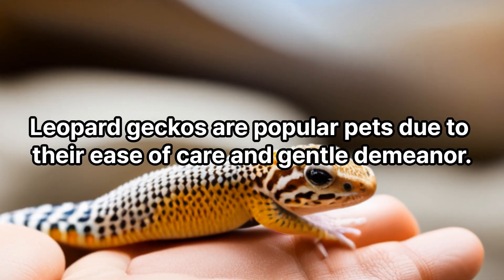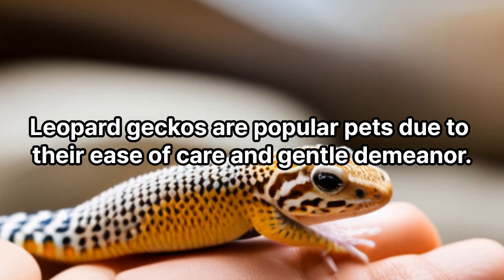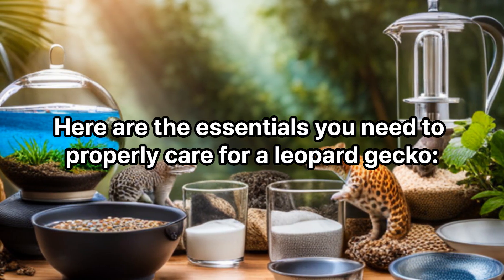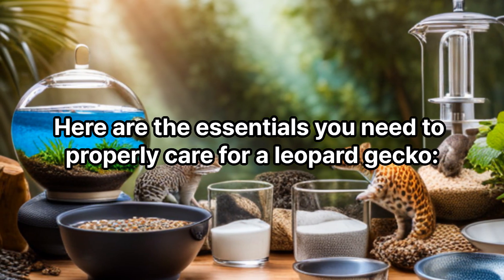Leopard geckos are popular pets due to their ease of care and gentle demeanor. Here are the essentials you need to properly care for a leopard gecko.